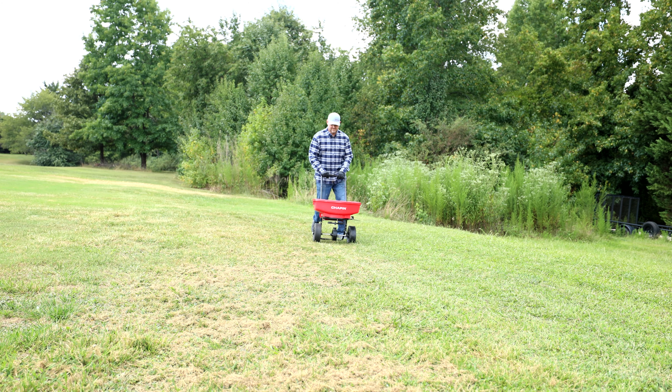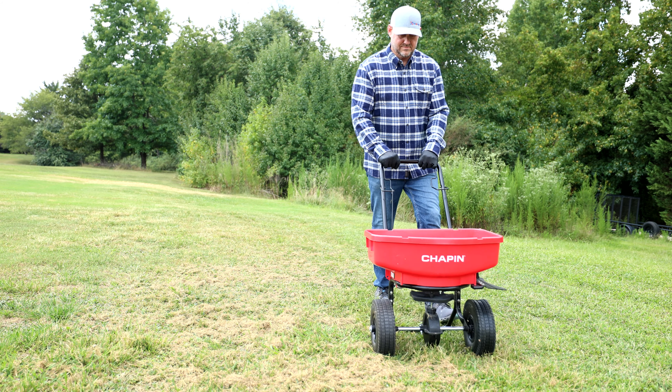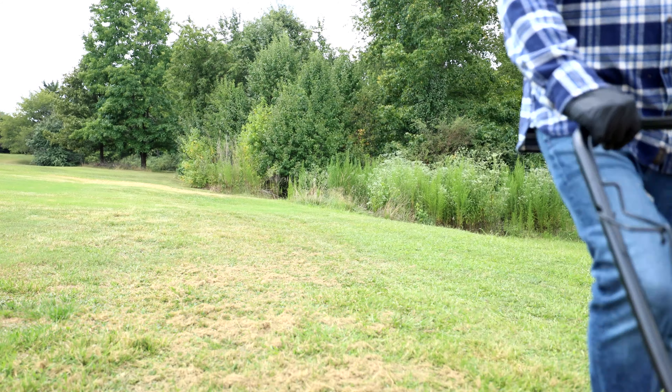When should you overseed your cool season lawn? The best time to overseed, including fescue, ryegrass, Kentucky bluegrass, and more, is in the fall. While timing can vary by region, make sure to give your grass seed enough time to establish itself before winter and the first frost hits. Your grass will have a better chance to thrive in the fall months without the weed competition from grassy annual weeds that might germinate in your lawn in the spring.